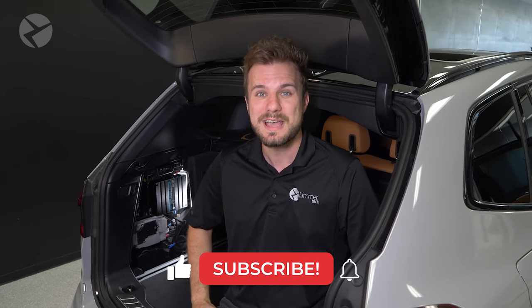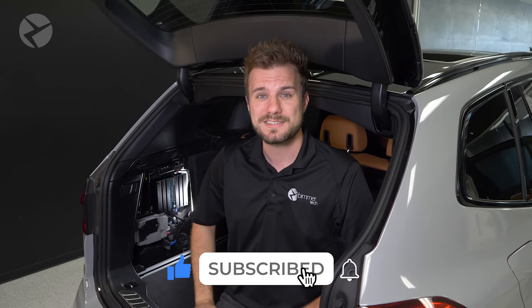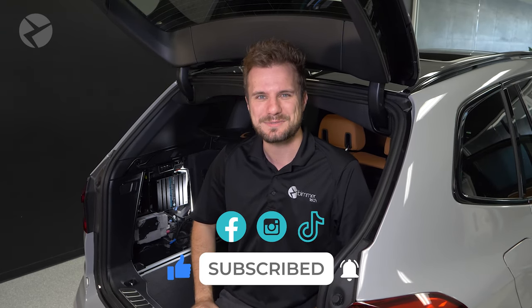For more installation videos, tips, and tricks about BMWs, Minis, and Supras, make sure you subscribe and don't forget to ring that bell. And hey, check us out on Facebook, Instagram, and TikTok as well. Thanks for watching.